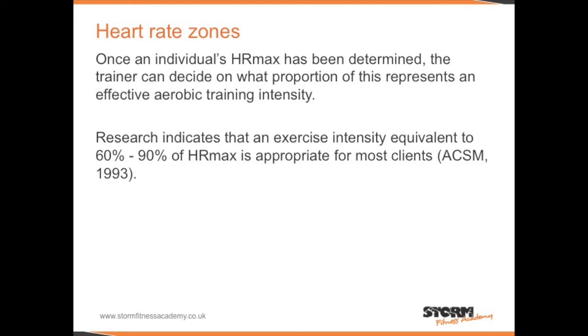Using heart rate zones. Once an individual's heart rate max has been determined, the trainer can decide on what proportion of this represents an effective aerobic training intensity. Research indicates that an exercise intensity equivalent to 60–90% of heart rate max is appropriate for most clients. For a 20-year-old, this would be a range of 120 to 180 beats per minute.